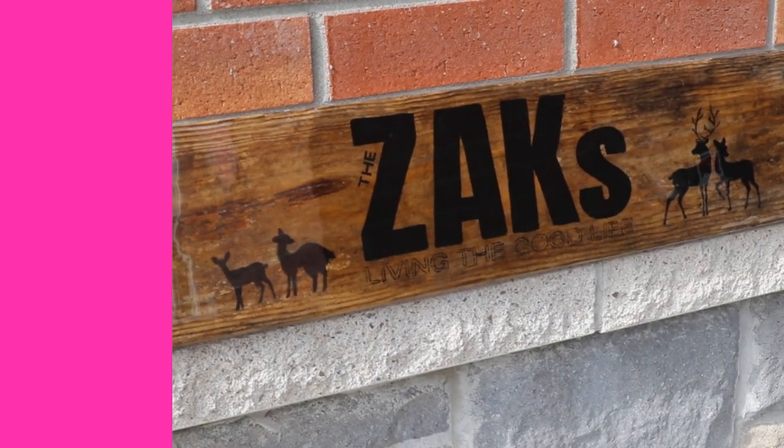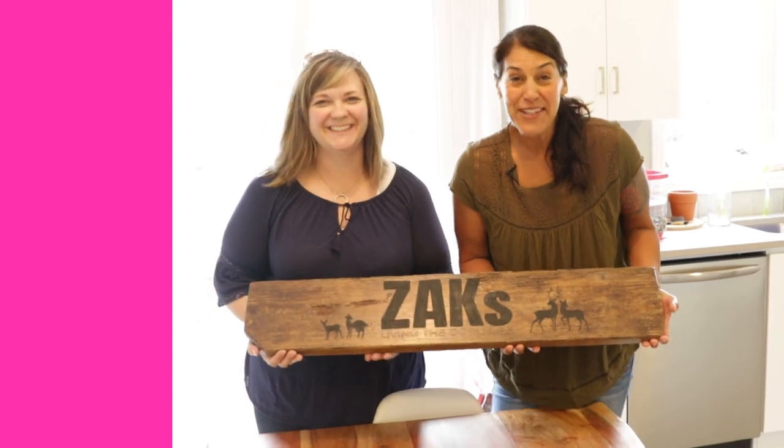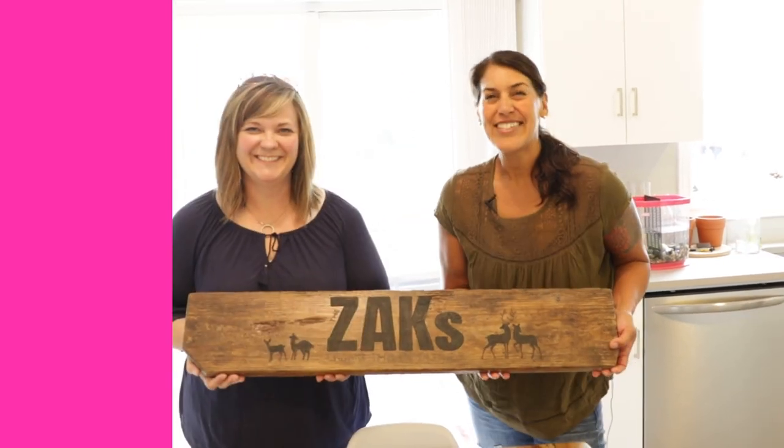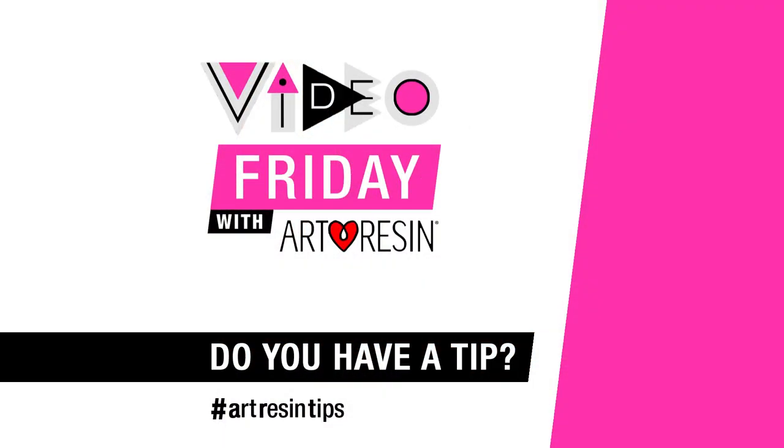And Dave and Rebecca, if you see this video before you get home — guess what, you've got a surprise waiting for you! Until next week, Video Friday with ArtResin.